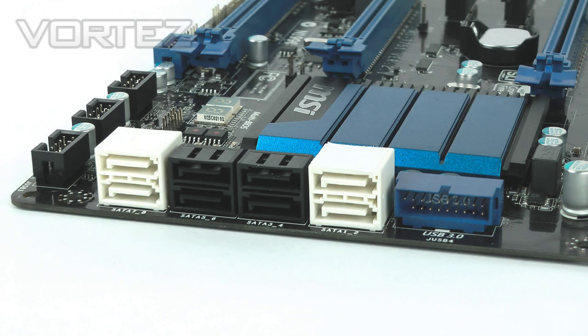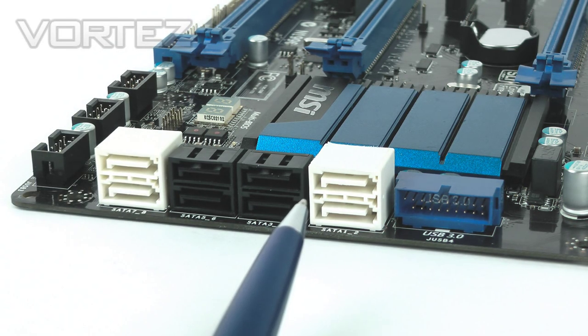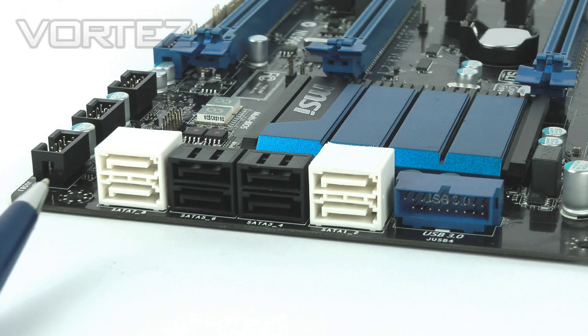Moving on, we have native USB 3.0 via the blue connector, and next to this are the SATA ports. There's a mix of 3G and 6G: the white ports are 6G via Intel Z77, two more white ports on the other side are also 6G but via ASMedia using the ASM1061 chip, and in the middle we've got four 3G ports via Intel Z77.